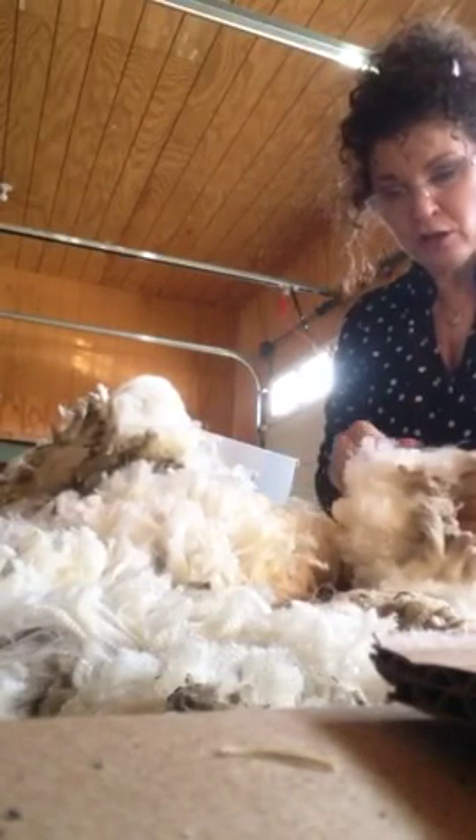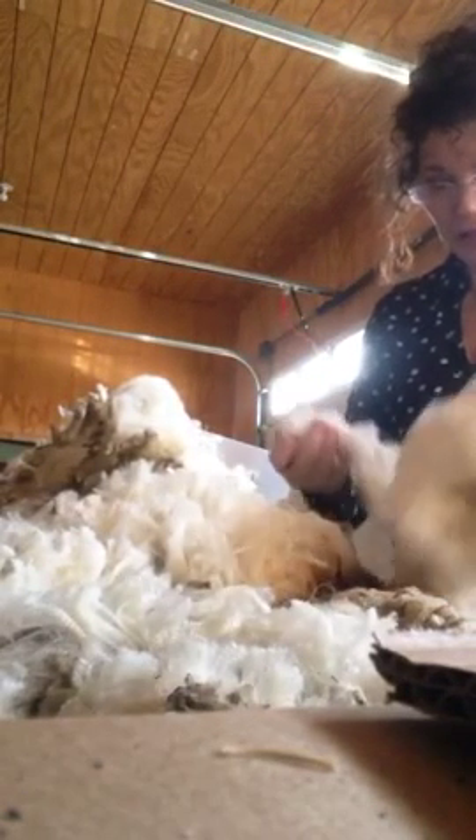And then when it's spun out — whether you spin it out in the washer, use a salad spinner, or whatever method you use.